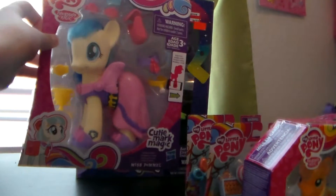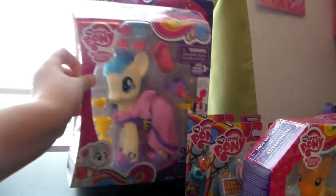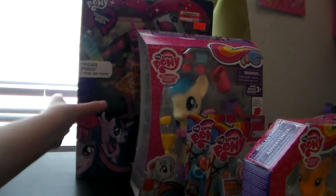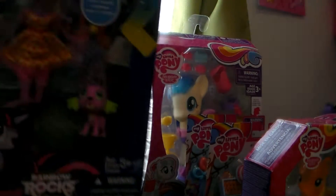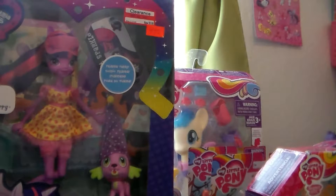We have Coco Pommel's Fashion Style — I'm not very good at pronouncing her name, so please don't hurt me. And we also have this Rainbow Rocks Twilight in Spike's Slumber Party, which I actually got at a secondhand store in a box completely, so that's pretty amazing. The box is a little bit broken, but that's okay, I'm not going to keep it.